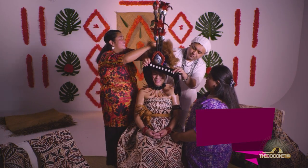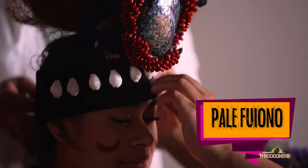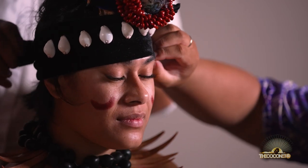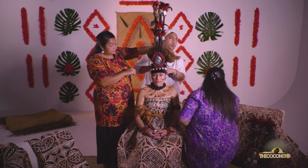And then we'll put on what they call the palefuyono. The palefuyono just sits above the forehead and was traditionally made using the nautilus shell, which I don't think were native to Samoa, but we would get them imported from Tonga.